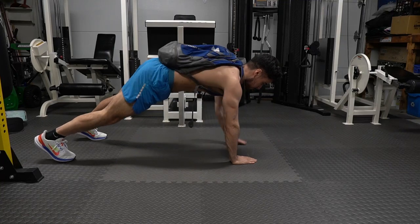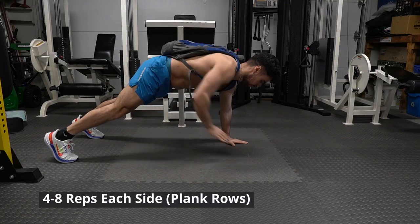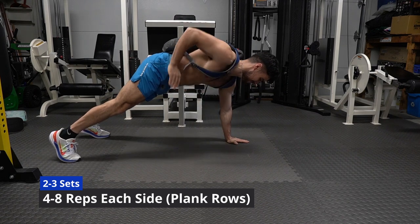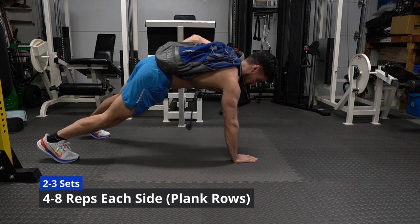I know what you're thinking — a basic workout that won't do much. Well, this workout is worth giving a try. Follow along to the sets and reps I put on the screen. Of course, go at your own pace.